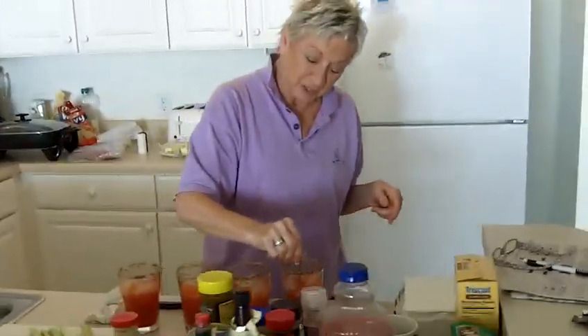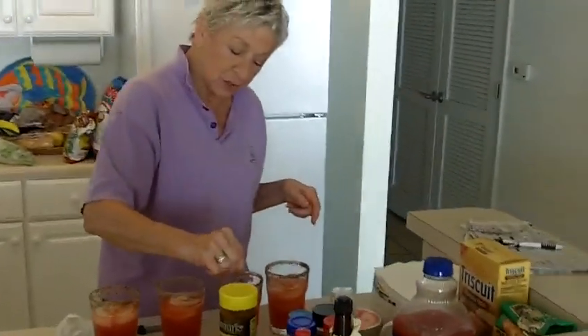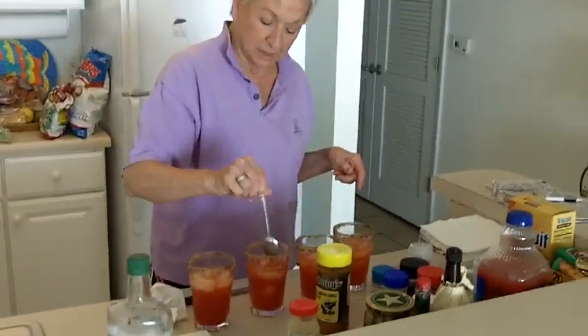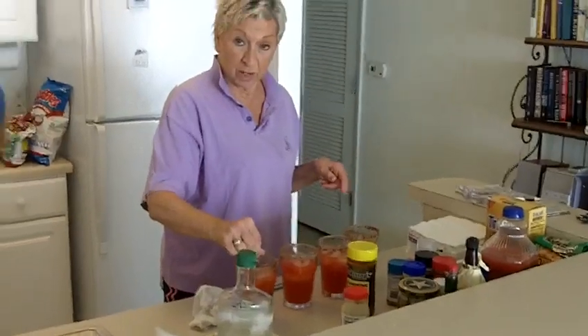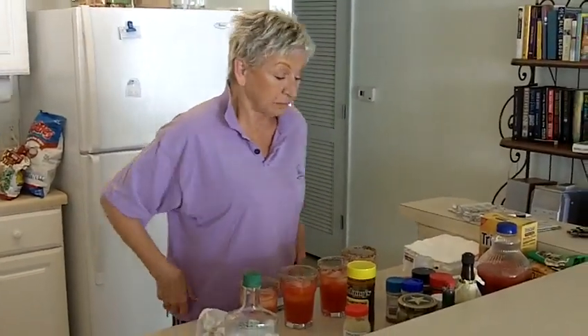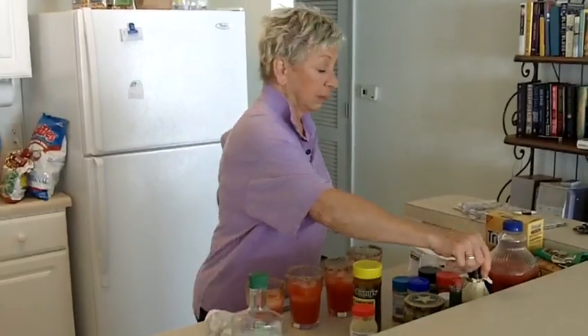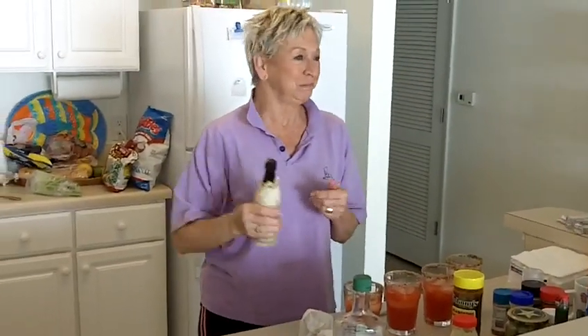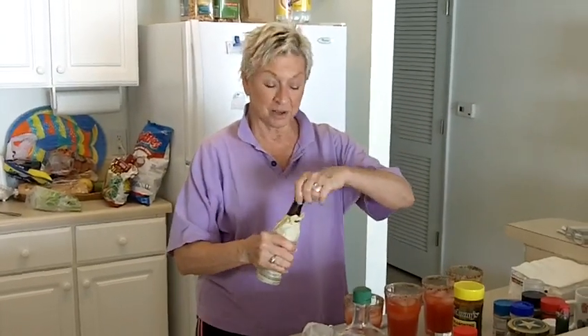Stir that horseradish up, get it all mixed in. Now, like I told you earlier, had I known you were going to videotape this, I would have had my stage makeup on. So this is really just my get-up-in-the-morning look — bed head and all.